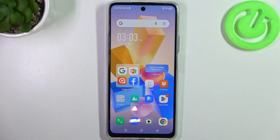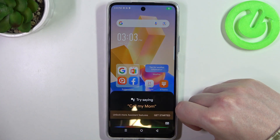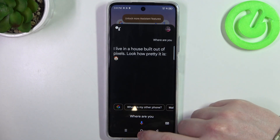And the last one will be on how to find your phone. If you lost it somewhere in your room or in your house and you have no idea where it is, you can ask with the phrase: where are you? And that way your phone will make a sound and it should be easy to find. Hey Google, where are you? I live in a house built out of pixels. Look how pretty it is.